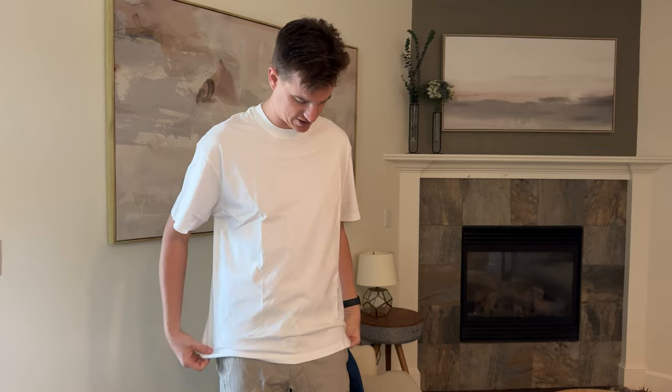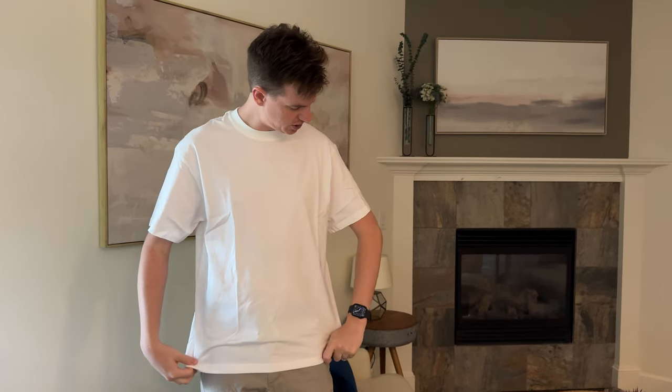Overall, it's super comfy and soft. It's just like a nice standard white shirt. The collar is a little bit smaller on these, but it is stretchy, so that's one thing to keep in mind. If you're looking for a smaller collar, this is a great shirt. If you're looking for a larger, lower collar, this is not that shirt. But overall, it's just a nice clean white shirt, which is good for everyday use.